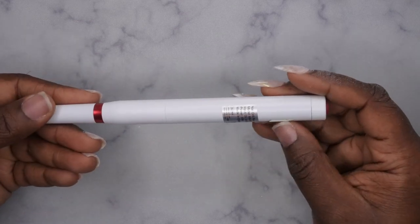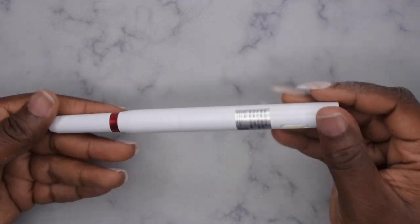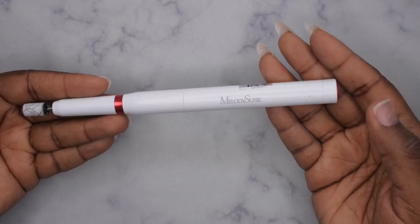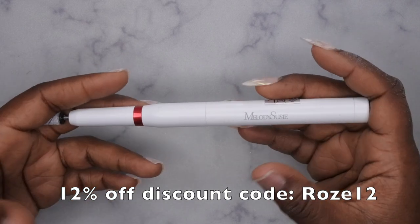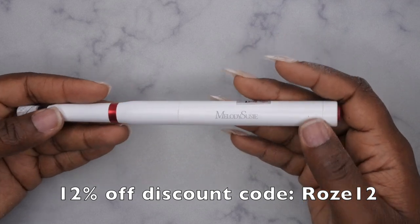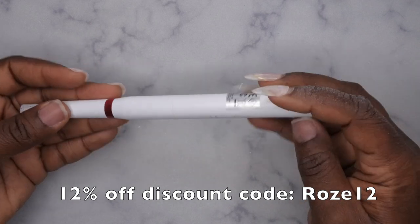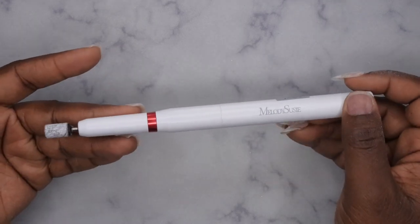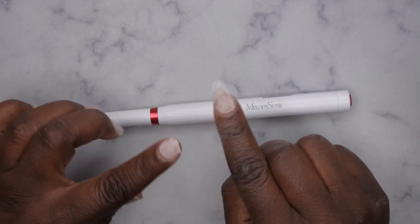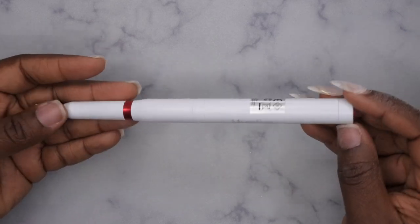I'm going to be putting it in my travel nail kit. If you're going on vacation and want to do your nails while you're away, you don't have to lug around a big nail drill. The only other caveat is that it only goes in one direction, but I filed off both hands and really didn't have a problem using it on one hand versus the other — I couldn't really tell. Special thanks to Melody Susie for sending this over. I do have a discount code with them — I'll link it on screen and in the description below. Their products are really good, high quality, and very reliable.